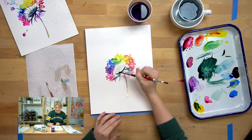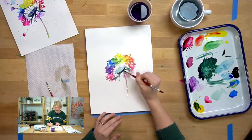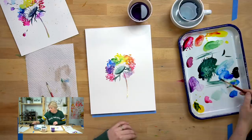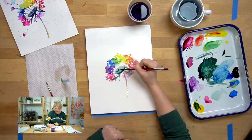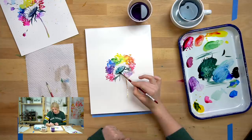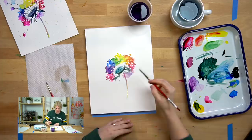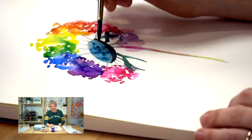Then I'm going to finish up the base of my dandelion. Just using that same light blue wash, I'm going to finish this disc shape — basically just doing another curved line on the other side and then fill it in. And for fun, while it's still wet, take more of that deep blue and drop in some color. Because if you look at those things up close, they have little dots from where the seeds are sprouting out, so there's going to be some darker areas on there.